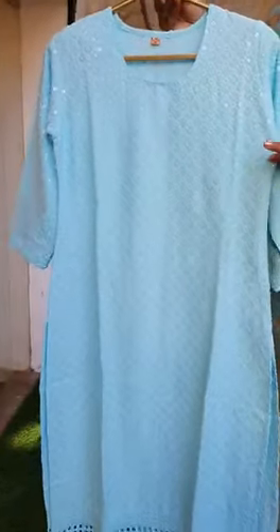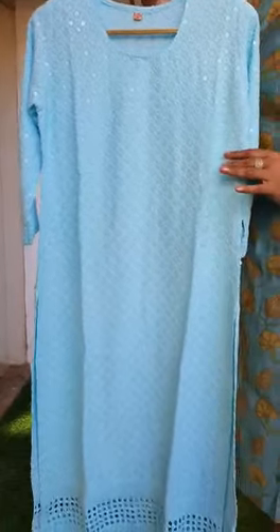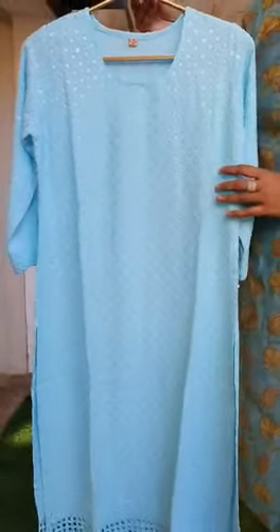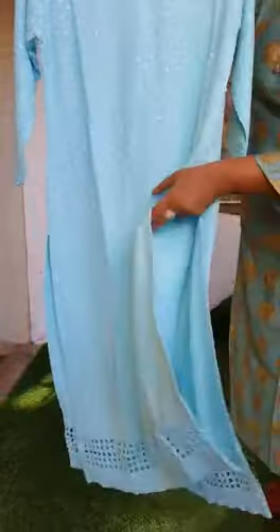The sizes available are M, L, XL, and double XL — that would be 38, 40, 42, and 44. This kurta comes without lining and is not transparent.